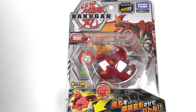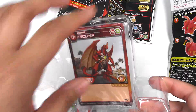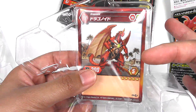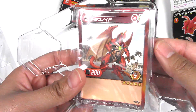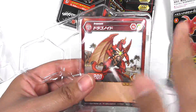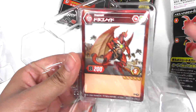So enough of comparing the packaging — let's get this Bakugan open. Before I move on any further, I do want to mention that the card seems like it is better placed in the Takara Tomy packaging. It's in the corner of it, whereas in the Spin Master one it's not tucked into a little sleeve or slit.